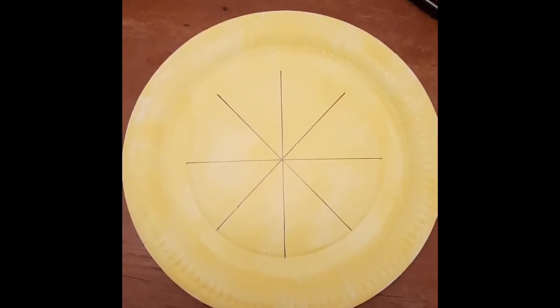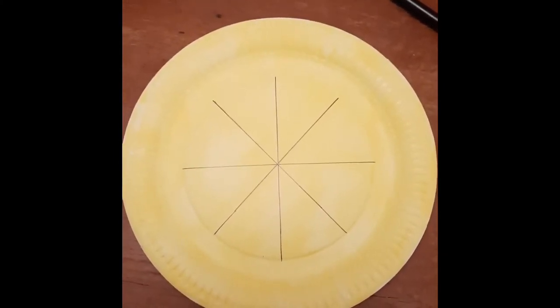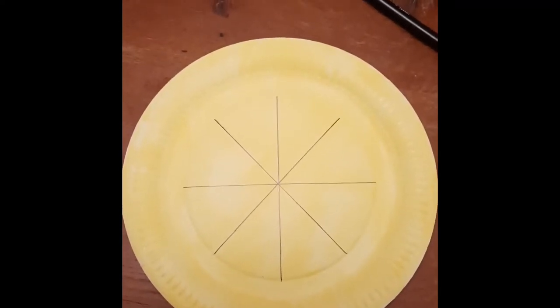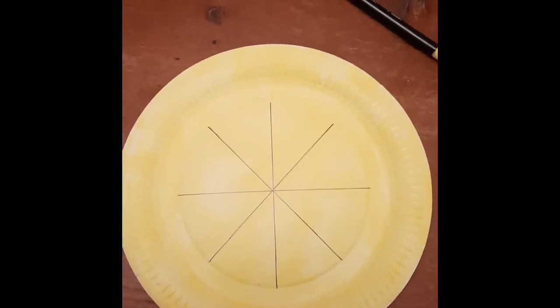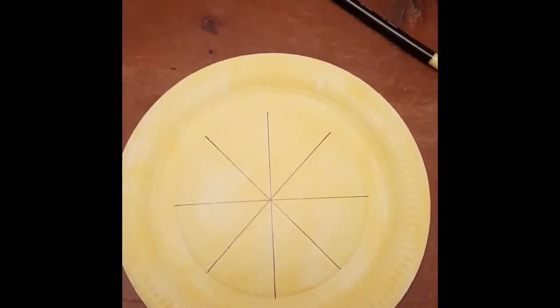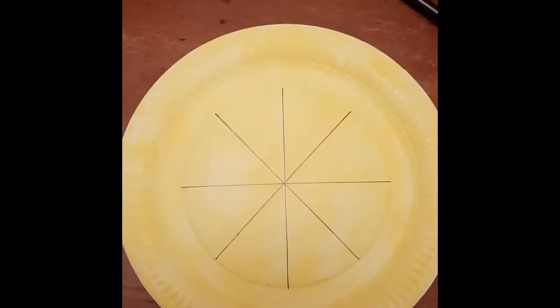So the next step is to make sure you are using the inside of the plate — not the back, but the inside where you would usually set food. Use this side of the plate to draw on lines to divide your plate, so it looks a little bit like a pizza on the inside. I have drawn one line going down, one going across, and then divided it in between as well, so you end up with eight sections.